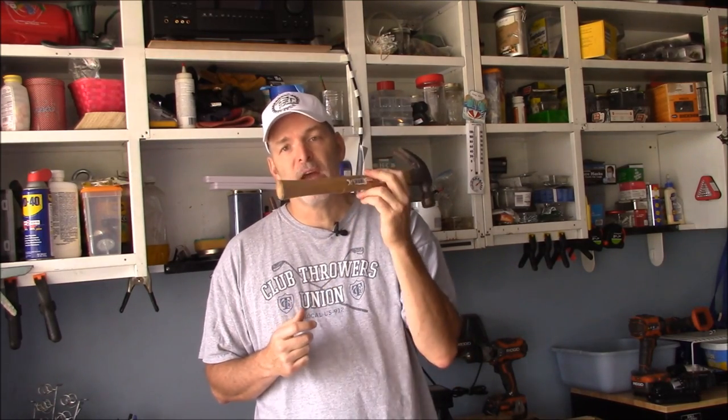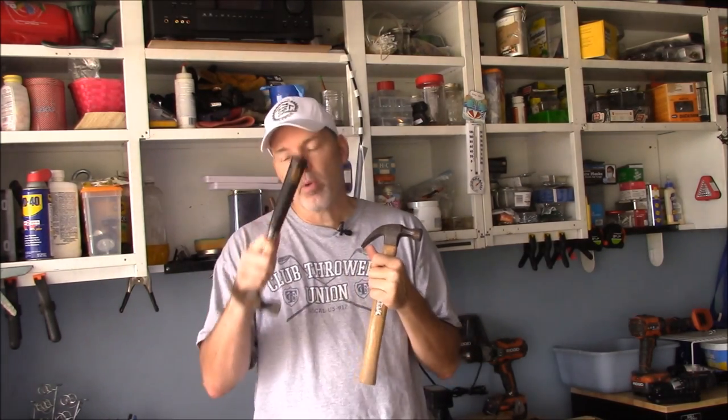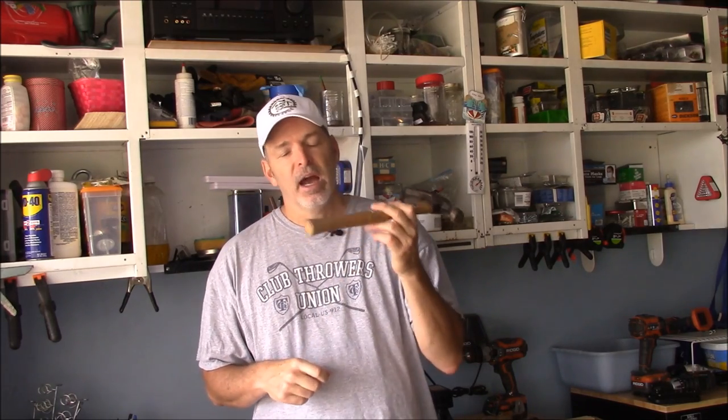A lot of people prefer the old-fashioned wooden handled hammer — they're great, I have several of them. The only thing I'll tell you is that compared to steel, fiberglass, and composite handled hammers that have some kind of grip on them, a lot of the wood ones don't. Over time, between sweat, dirt, and oils from your hand, these can get a little slick.